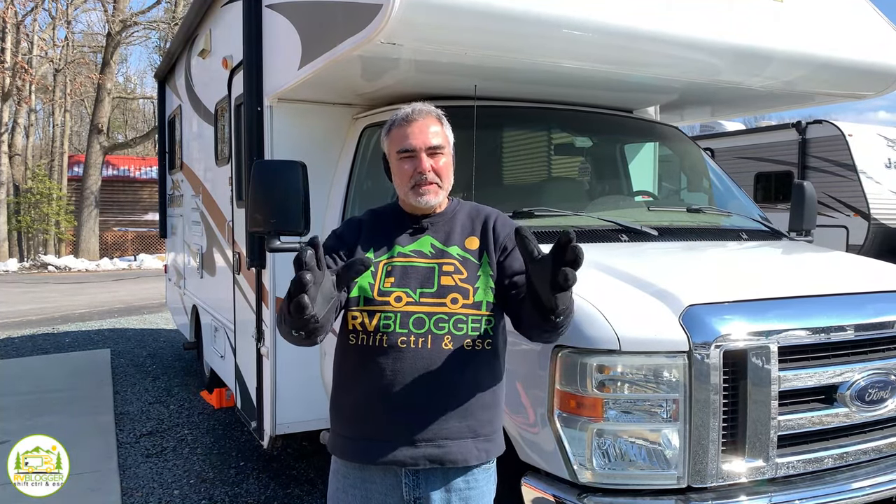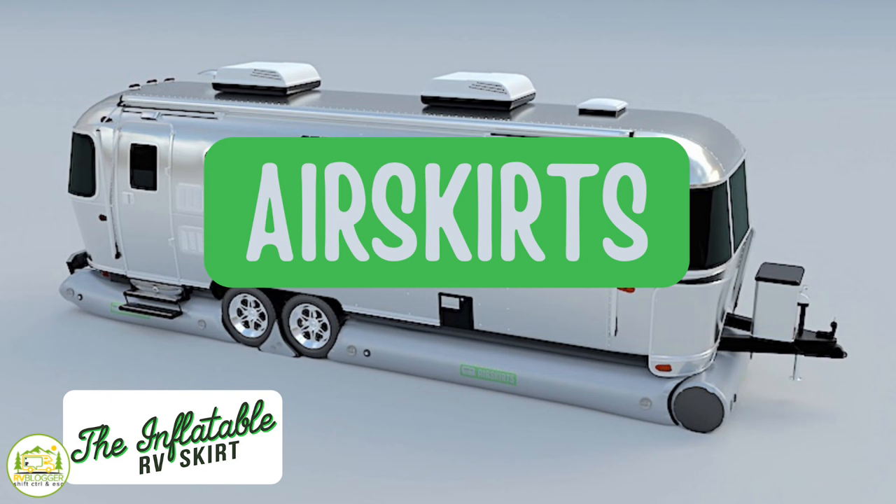Hi everybody. Mike from RV Blogger here in front of the camera, and Susan's behind the camera. Today we're going to be taking a look at a brand new product called Air Skirts — a new way to skirt your RV. Whether you're a full-time RVer, camp in extreme temperatures, or just want to extend your camping season, skirting your RV can help you stay cooler in the summertime and warmer in the wintertime.